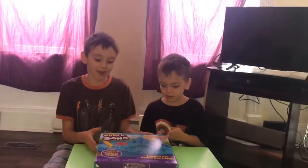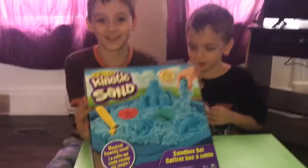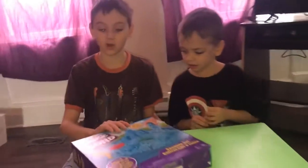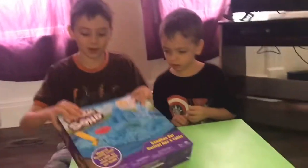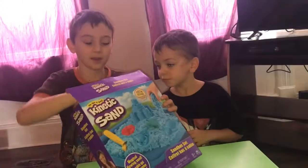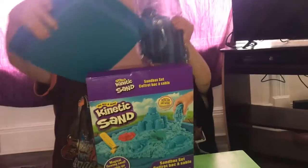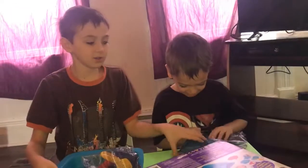Hey everybody, we're back and we got Kinetic sand. We're testing it out. I hope it comes with its own sandbox, so let's open it. Oh yeah, it does come with the sandbox. Here's the sand.